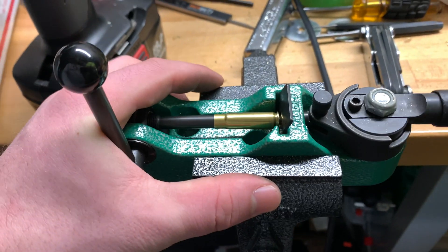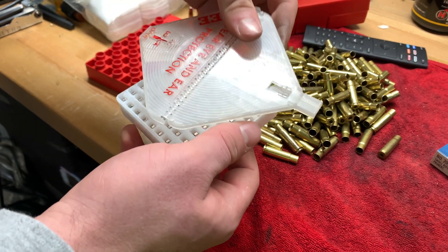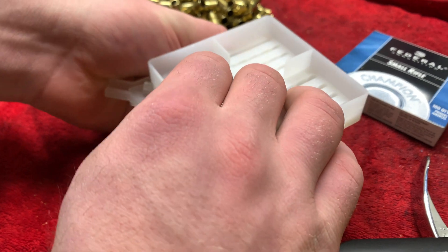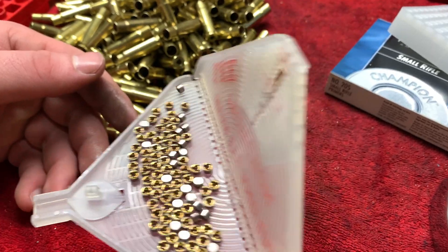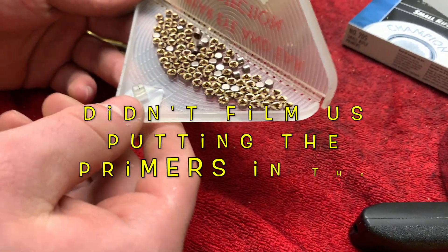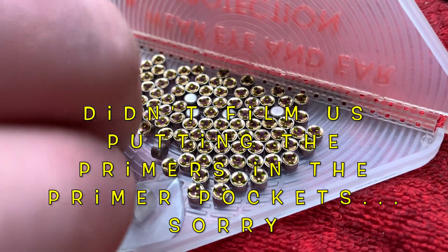We got that figured out. Next, we were on the primer pocket swager, just doing this over and over again — all 200 cartridges — making sure that was in good shape for when we put the primers in. You see all those primers, which are basically like gold coins these days, worth a lot of money. Everybody wants primers, can't get them. Well, we got them here — only 200, sadly. Just shaking it around, getting these primers all oriented, flipping them over with little chubby fingers. This thing was ready to rock and roll.